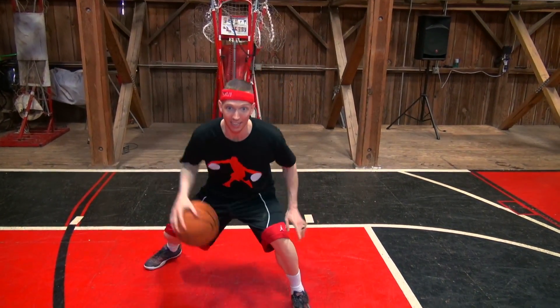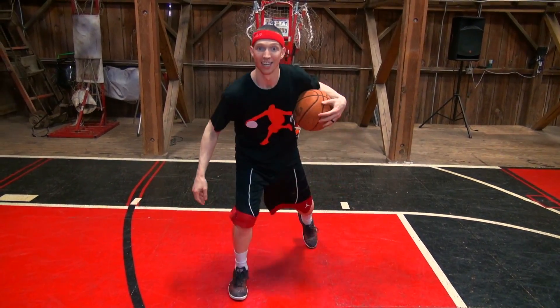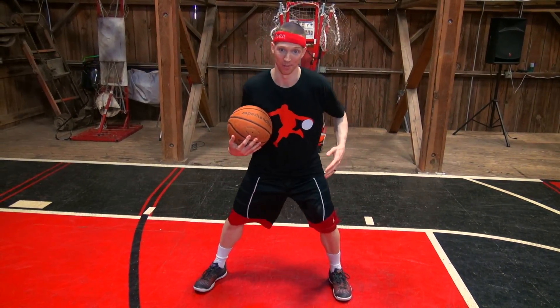Then 10 between the legs, 10 under your other leg, then 10 behind the back. Here it is — grab your basketball and do it with me.